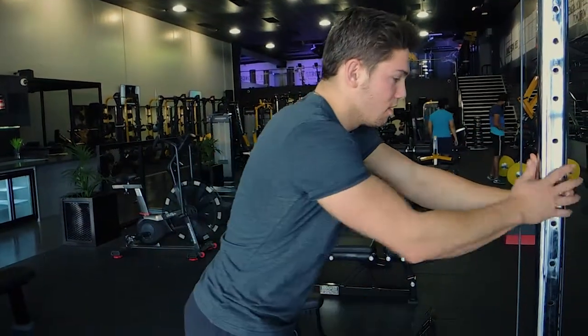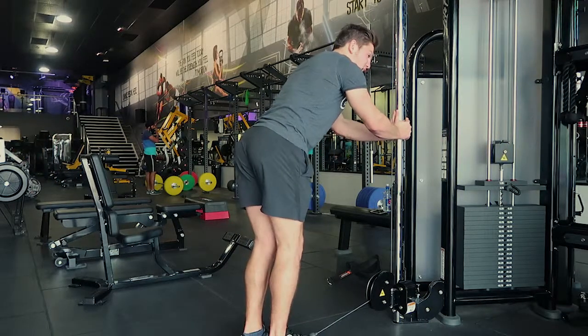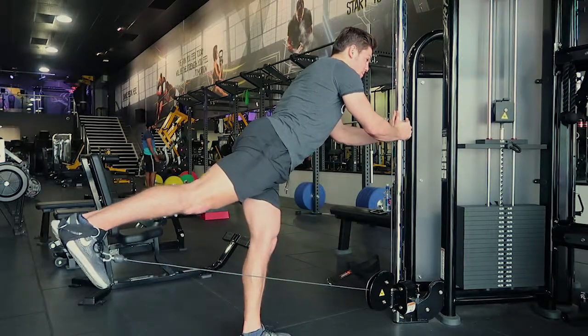Lean over keeping the chest up, back nice and straight, and kick back with a slight bend in the leg, maintaining a straight back and controlling back down.